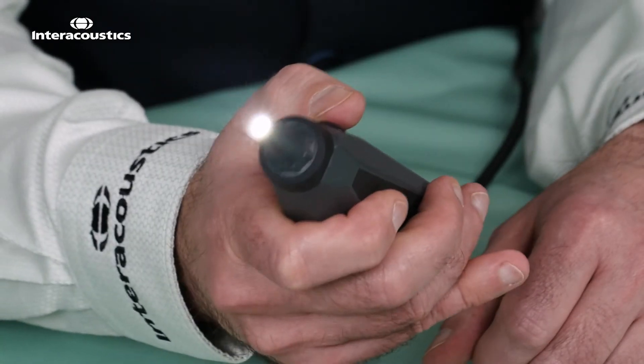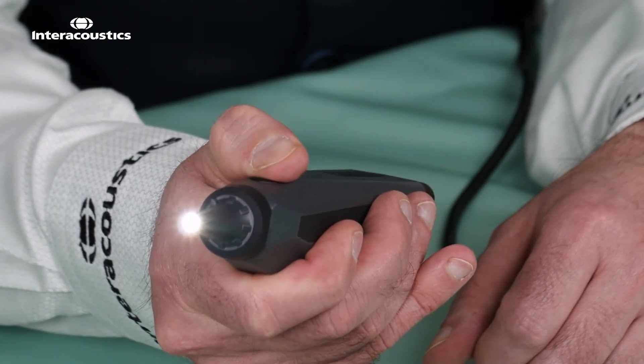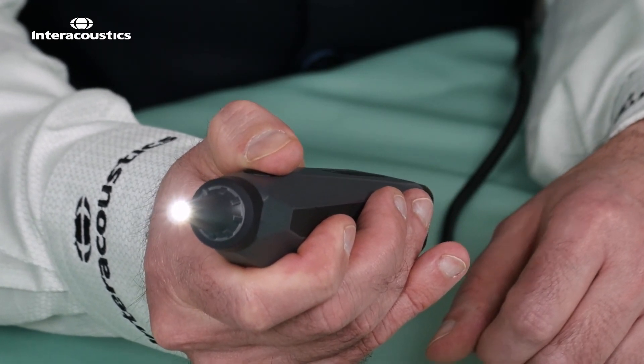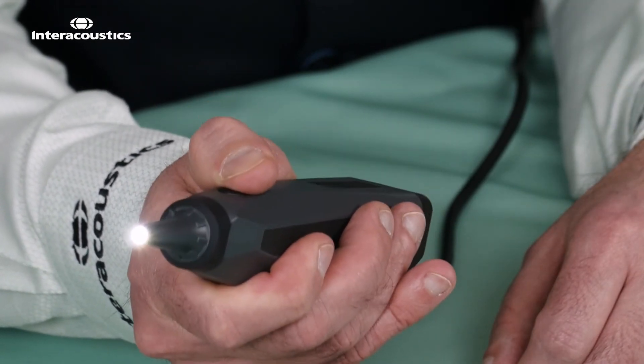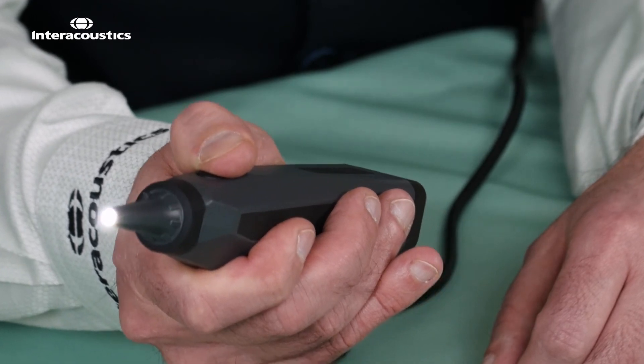Once we're ready to take an image, we can connect the viat to the laptop. We have the button on the front of the unit — pressing and holding the button will capture an image which we can store in our software. Pressing and holding the button for three seconds will change between right and left ears.